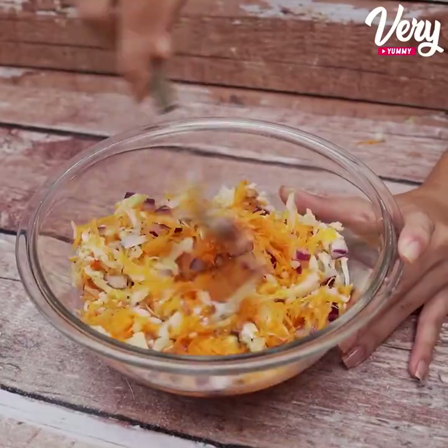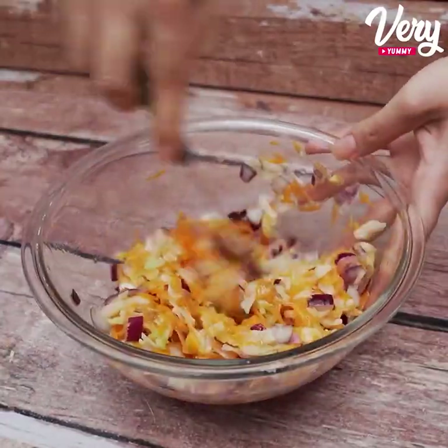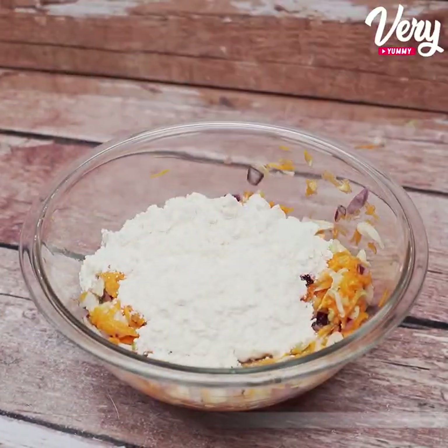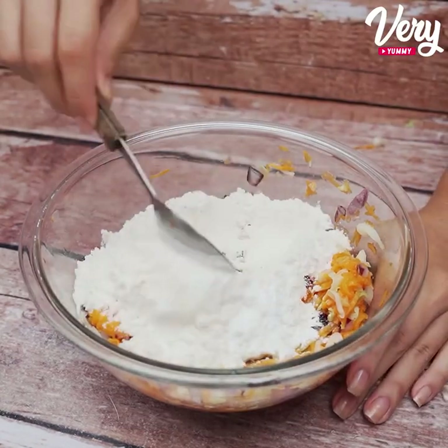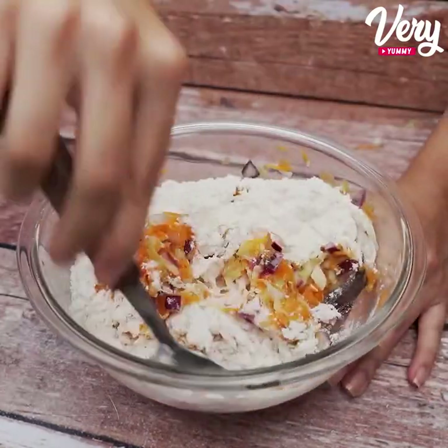These dumplings look amazing — even those who don't like cabbage will love eating like this. Once this is done, we will add 100 grams of wheat flour and a teaspoon of chemical yeast. Let's mix it again until it gets this consistency.